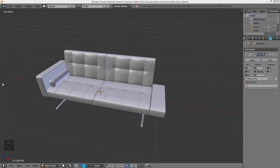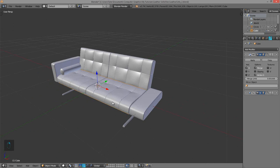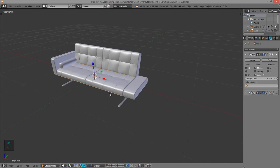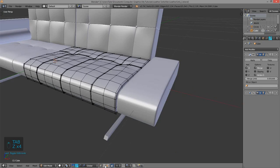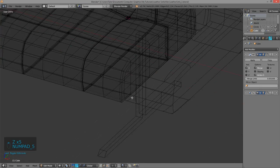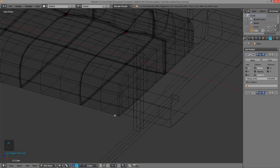Now that we're finished modeling our couch, we need to UV unwrap it in preparation for adding textures. Before we can UV unwrap it, we need to add some seams. If you're not familiar with UV unwrapping and adding seams, I won't be teaching that in this video, but you can just follow what I do and you should be fine. Let's begin with adding in some seams. I'll time-lapse part of the video just to save time, but I won't time-lapse very fast sequences so we can see what I'm doing.